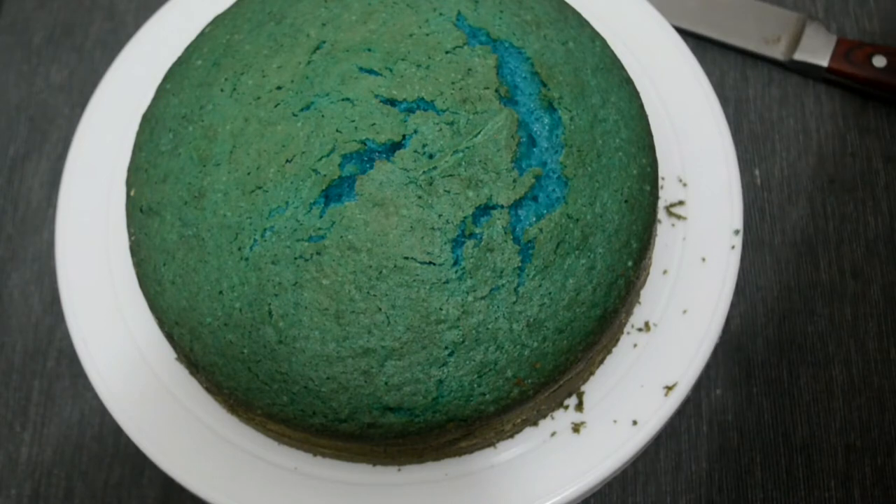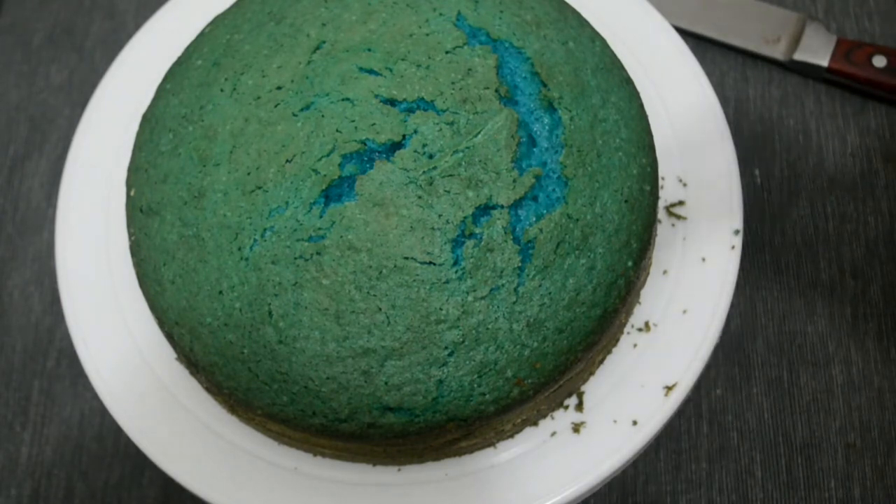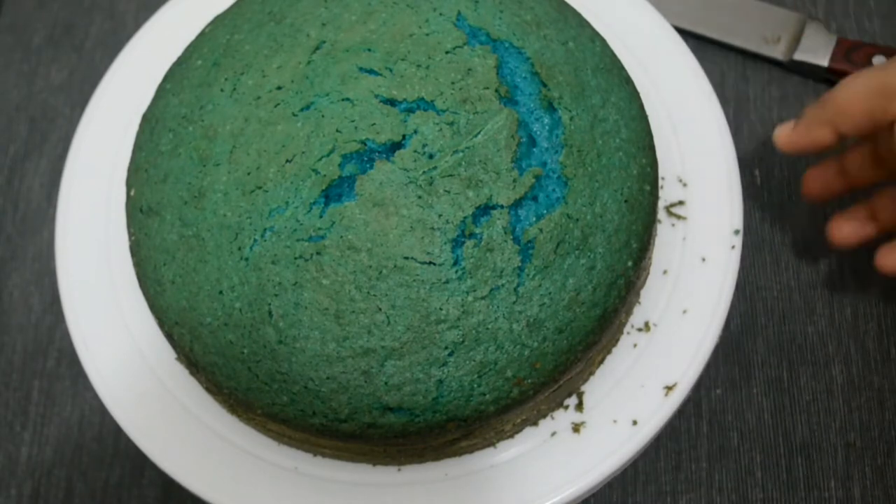In the last video, I told you how to cook the blue velvet cake. Now I told you how to make the frosting in that video as well.